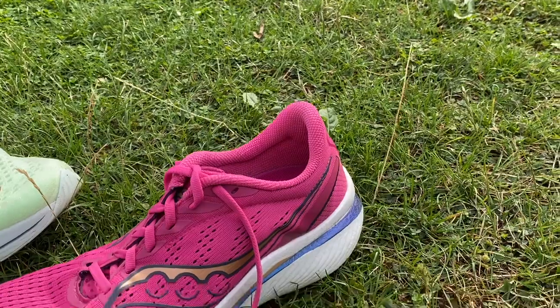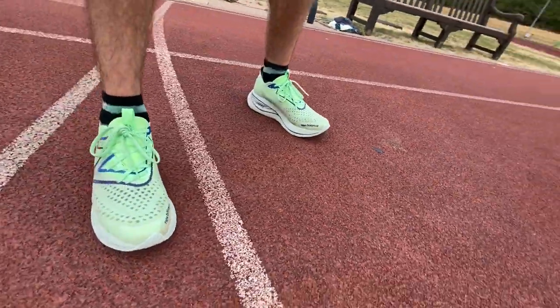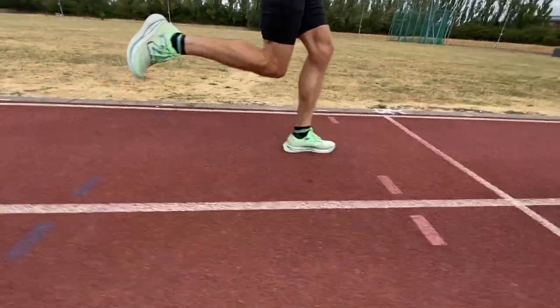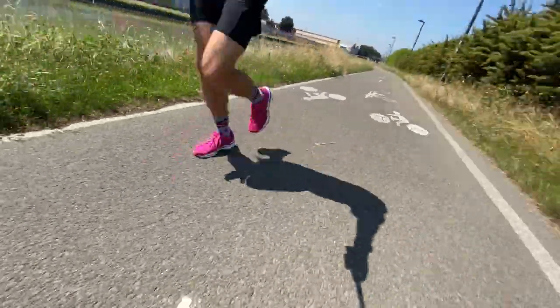Both shoes are versatile but in different ways: the Speed 3 leans much more toward fast stuff, while the Super Comp leans toward slower running. Nick tried the Super Comp on the track doing 20 reps of 60 seconds on, 60 seconds off. It felt absurd with the spring, but didn't feel quick despite running fast. The Speed 3 feels quick — you get the speed roll, punch from toe-off, you feel the plate and the firmer foam pushing you forward. It's a more aggressive feel and much lighter and more enjoyable for speed work or tempo.